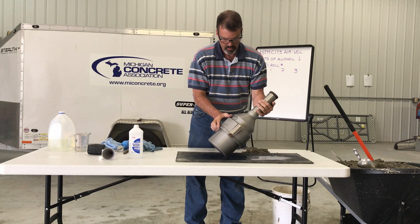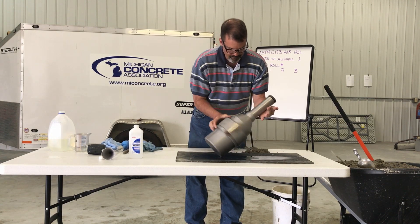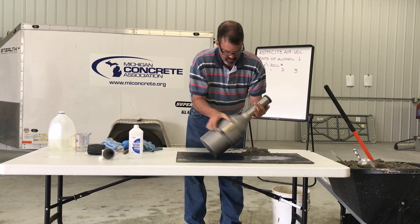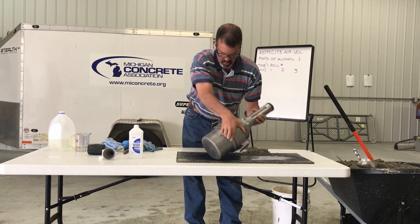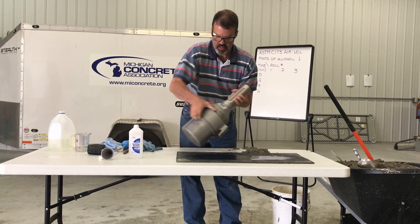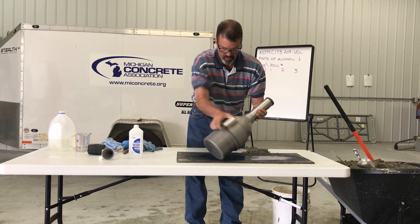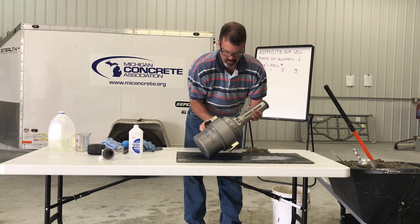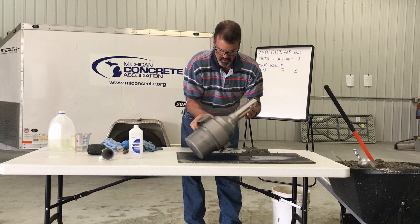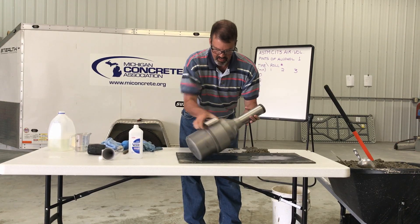Place one hand on the neck of the meter and the other on the flange. Using the hand on the neck, tilt the top of the meter approximately 45 degrees from the vertical position with the bottom edge of the measuring bowl resting on the floor or work surface. Using the hand on the flange to rotate the meter, vigorously roll the meter a quarter to a half turn forward and back several times, quickly starting and stopping the roll.